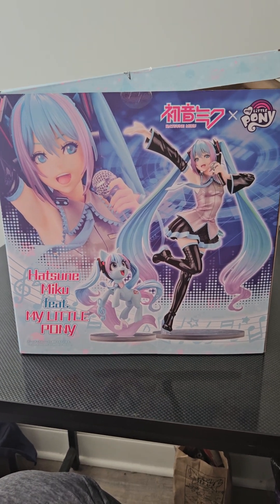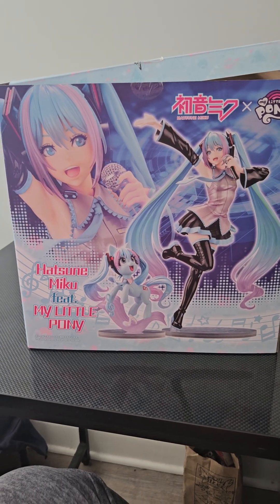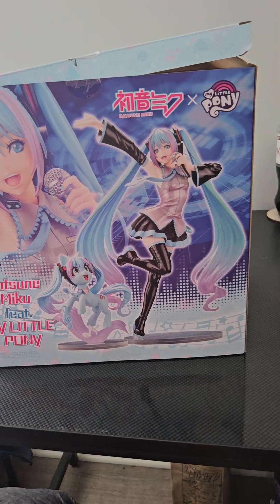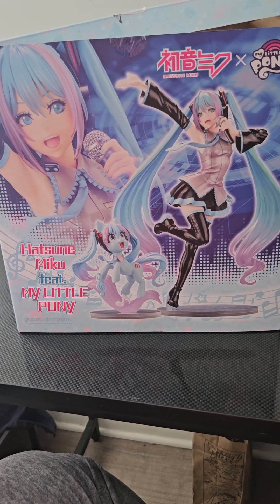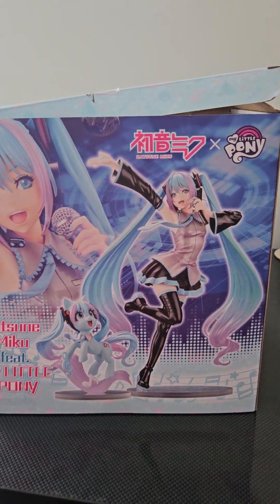Hi YouTube! You guys know I am a huge Hatsune Miku fan and I wanted to do a little unboxing with you. This is Hatsune Miku featuring My Little Pony, and this is such a cute collaboration.